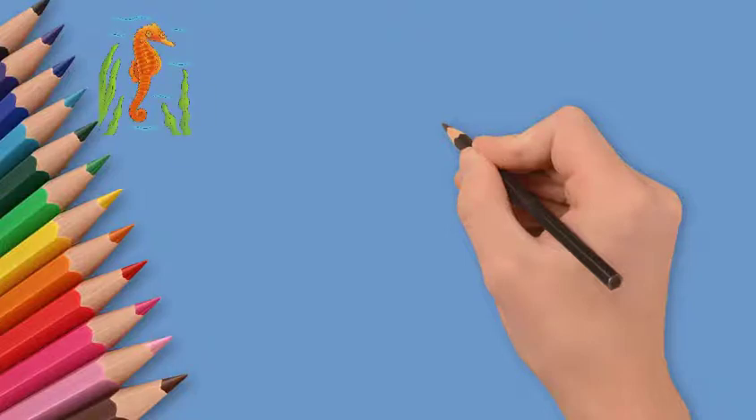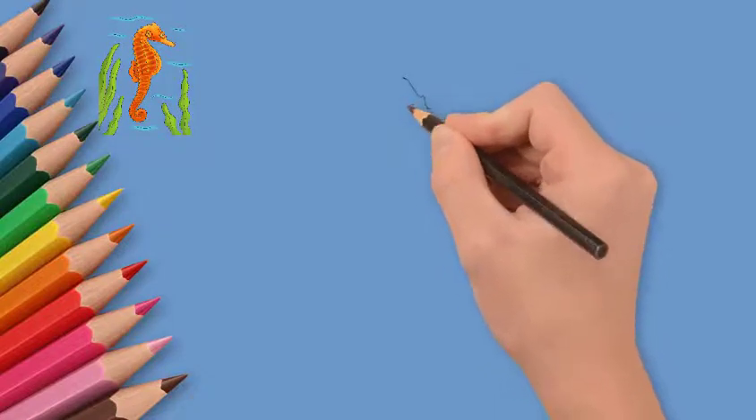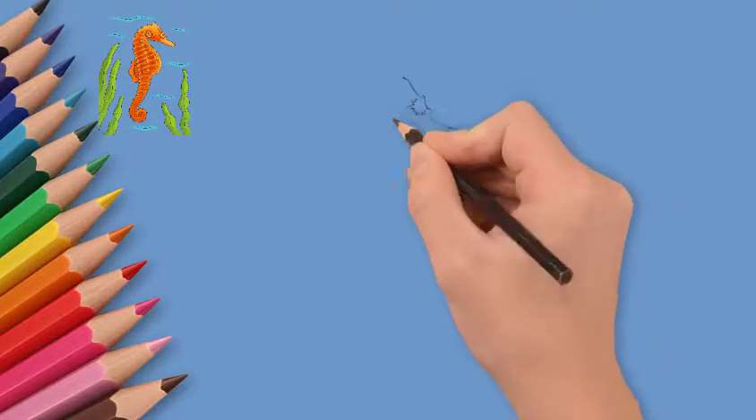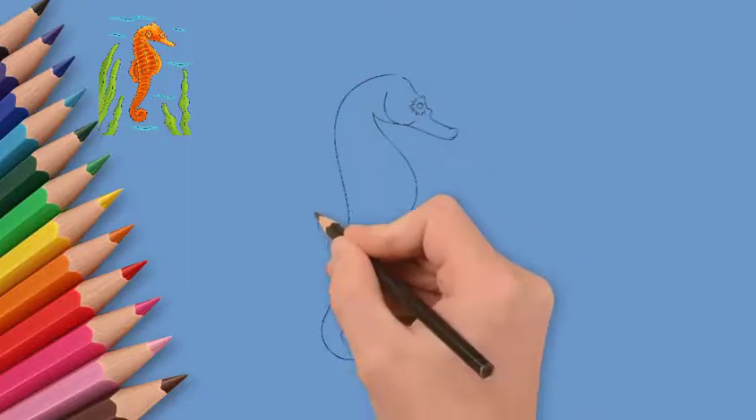How to draw a seahorse. In the depths of the sea lives a seahorse. Today we will draw a beautiful seahorse. First, draw the outline of a seahorse.